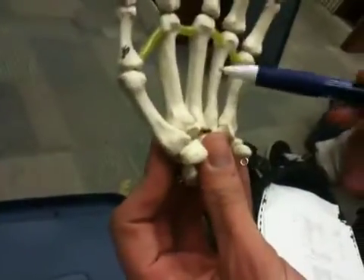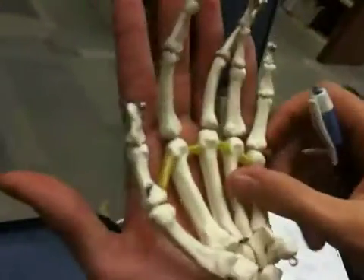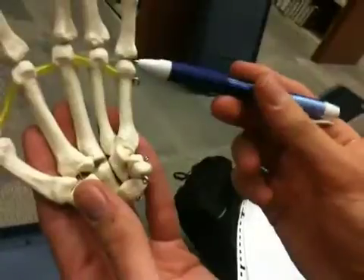Metacarpals: one, two, three, four, five. These are the metacarpals in the hand — not to be confused with your phalanges. These are in the palm. Five metacarpals, each with a base, body, and head.